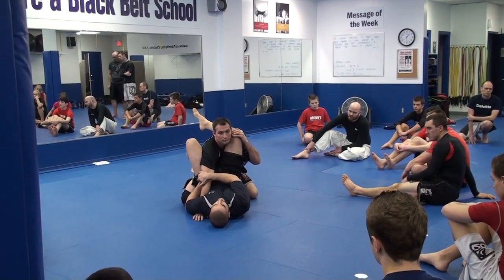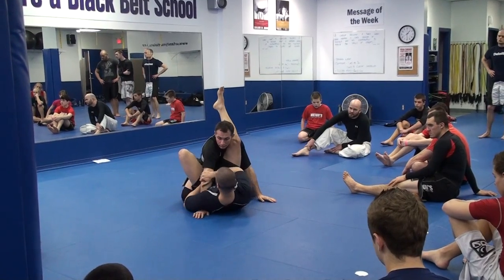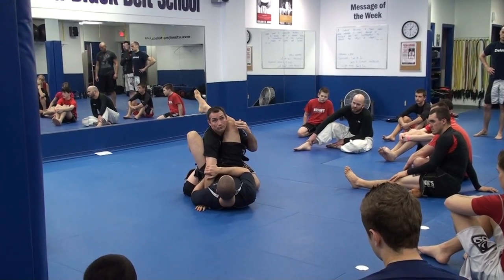My foot is on his hip. Watch, I'm just going to arm lock him right here. I'm going to open the bicep to face me. One arm over, one arm under. Push off his hip and arm lock.